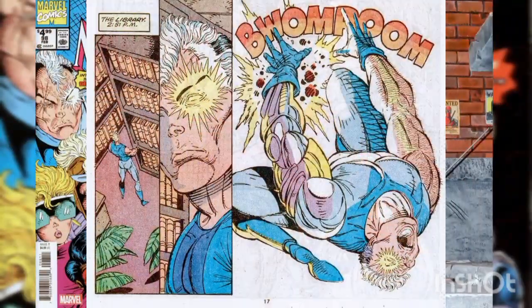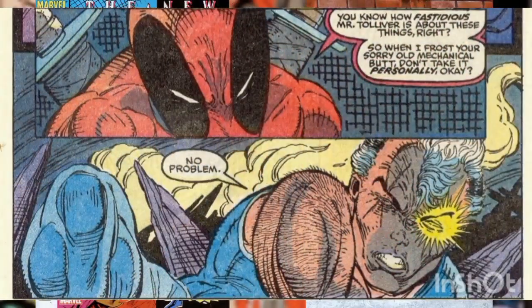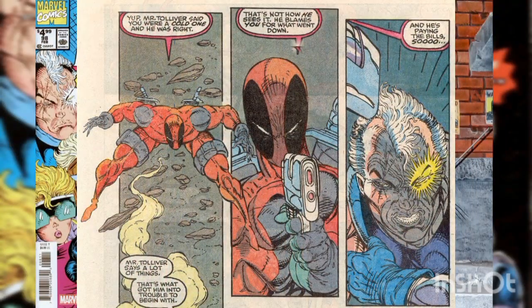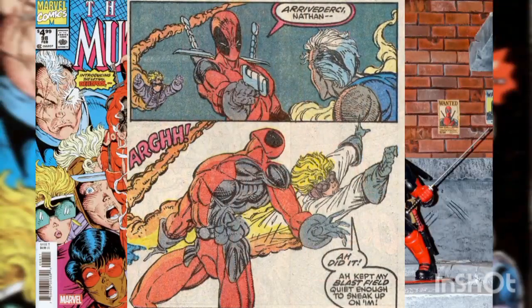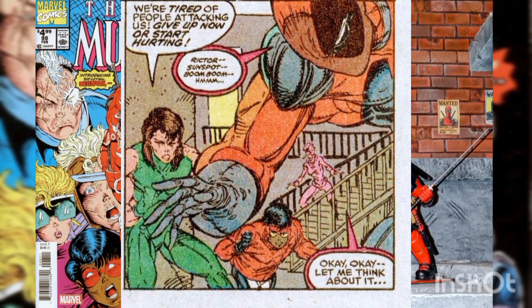Shortly thereafter, Cable gets quite the surprise in the library. It seems there's a bounty on Cable's head and a mercenary called Deadpool is there to collect. Deadpool says a man named Tolliver is none too pleased with how Cable ended things, and so Deadpool is there to eliminate Cable. After some serious fighting, Cannonball succeeds in sneaking up on Deadpool with his blast. However, the victory is short-lived when Deadpool wraps Cannonball up in a neural net. Fortunately, Boom Boom, Richter, and Sunspot enter the library as backup.